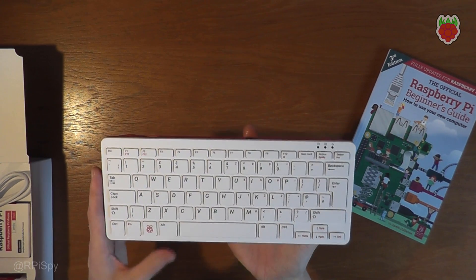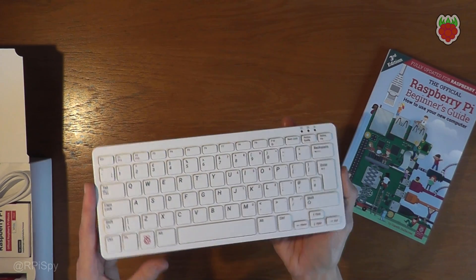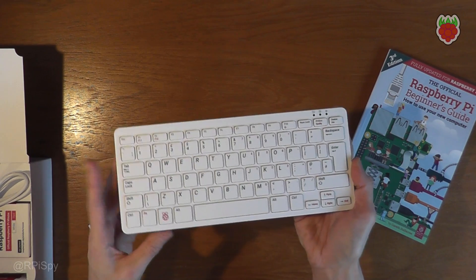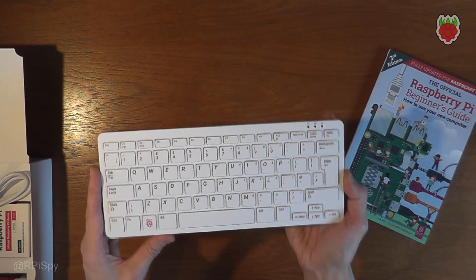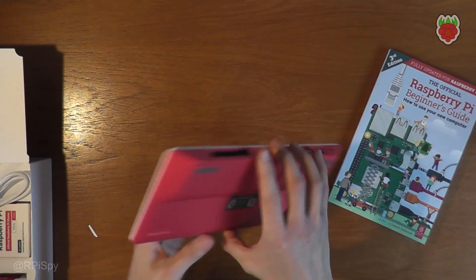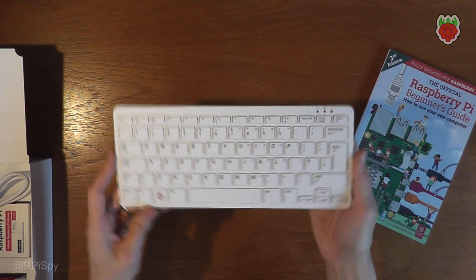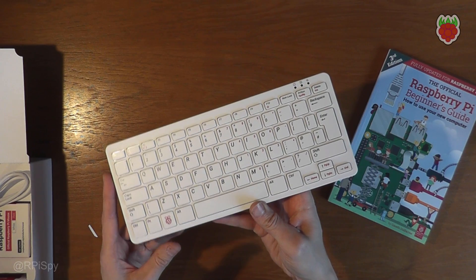Anyway, I hope you enjoyed seeing this, and for those of you who are going to go on to actually order one of these, I hope you enjoy it. I think you will — I quite liked it, it was a nice surprise to get. Take care and enjoy your Pi 400s.